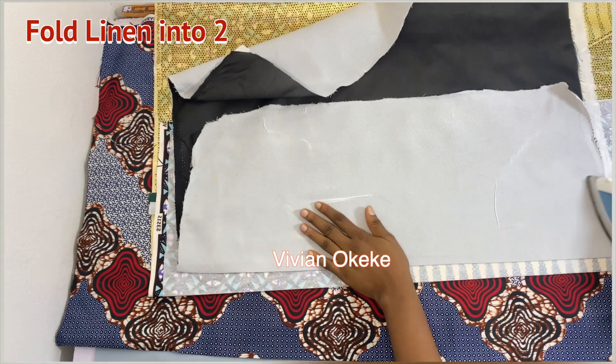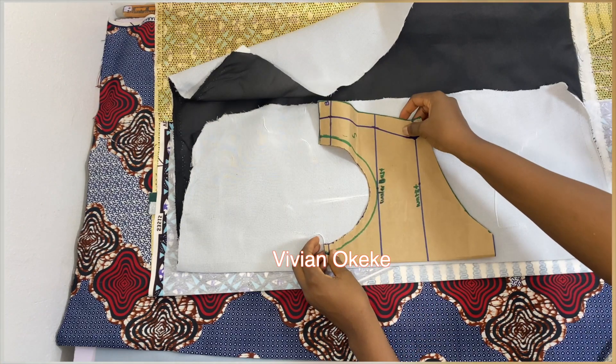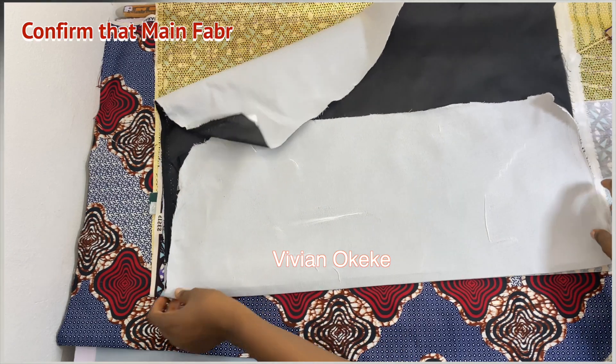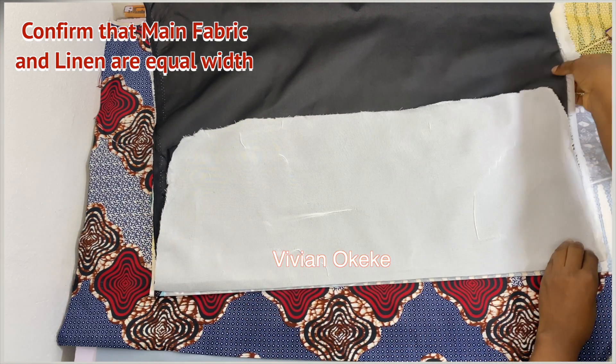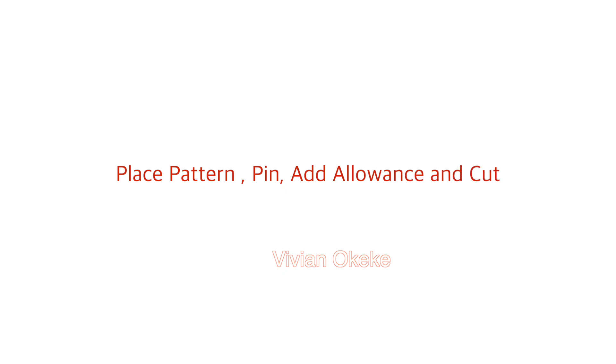I placed my pattern to confirm I have the actual width I need, and yes I do. I'll place my lining and main piece to two equal widths — two equal widths — and now I can place my pattern.